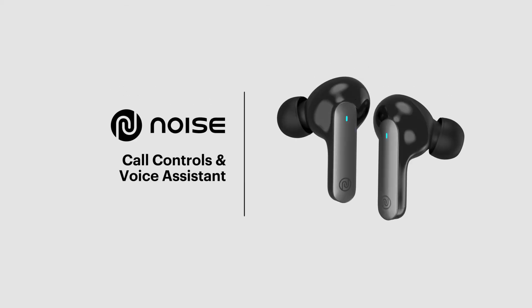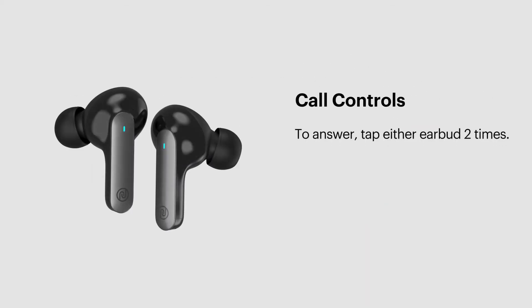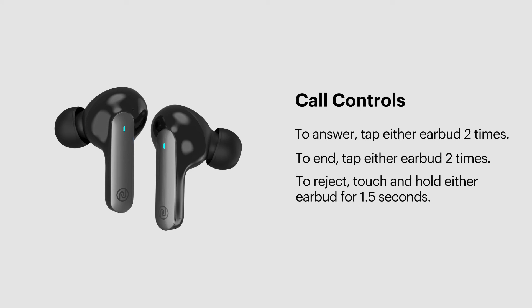Call controls and voice assistant. To answer an incoming call, tap either left or right earbud two times. To end a call, tap either left or right earbud two times. To reject an incoming call, touch and hold either left or right earbud for 1.5 seconds.